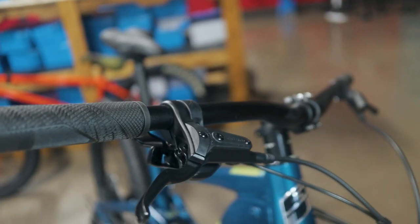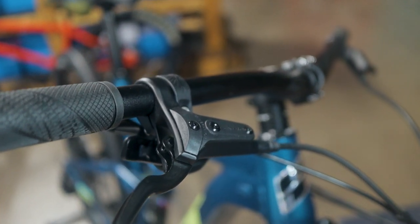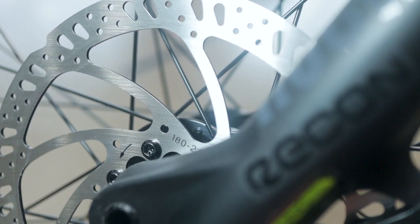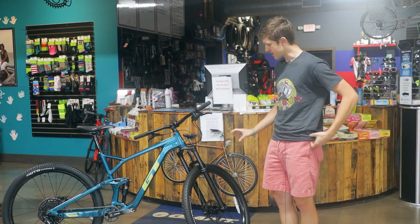The brakes are Tektro. Tektro is not as bad as SRAM, not as good as Shimano. I've never had much of a problem with them. I do like that they went with 180mm rotors since this is more of an all-mountain bike, and they use mineral oil, which I think is a big plus.